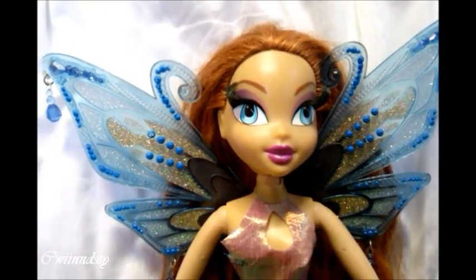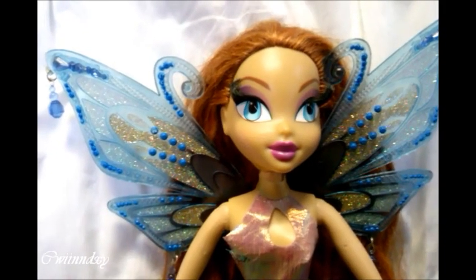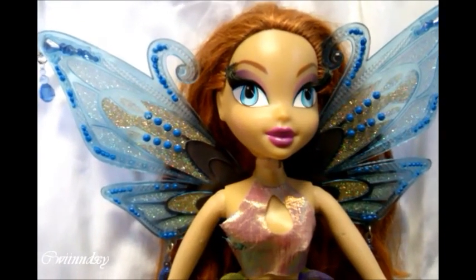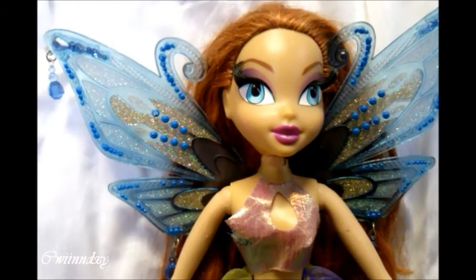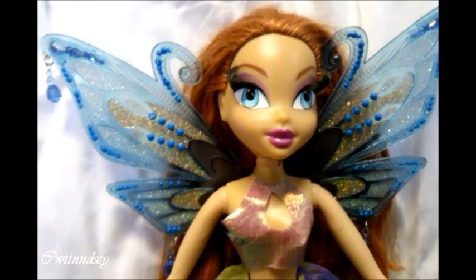Hi everyone! Cindy Wings here and you know what day it is — it's Saturday, so it's time for another review. This time I will be reviewing Bloom Enchantix from Mattel, but she is the quite big version.